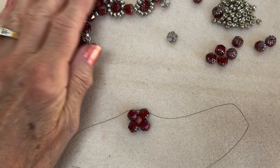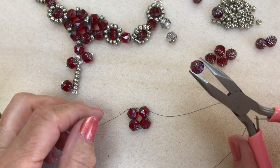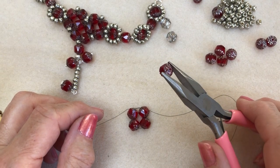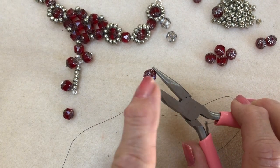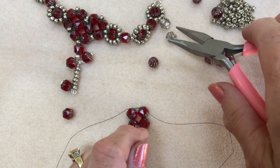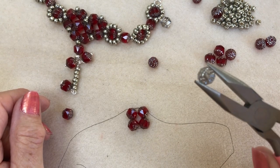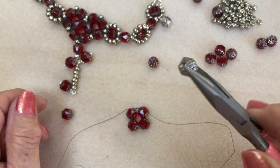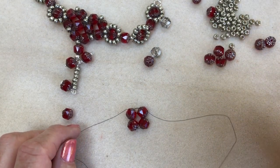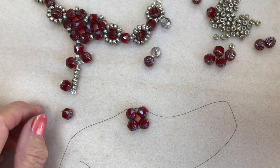I'll leave that there just so you can see that. We've got these gorgeous cathedral beads — these are red but they're like a garnet red — and they've got silver detail pattern on the top and underneath as well. In the kit we've also got these gorgeous silver ones which have got the detail on exactly the same top and bottom, and then we've got some dark silver seed beads which go lovely with the red.